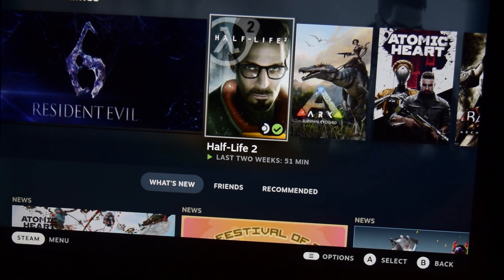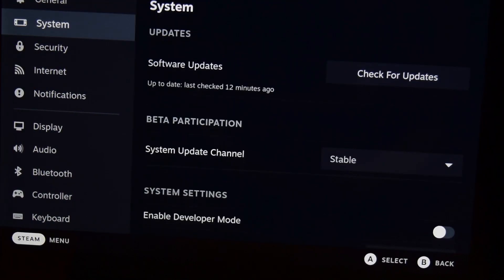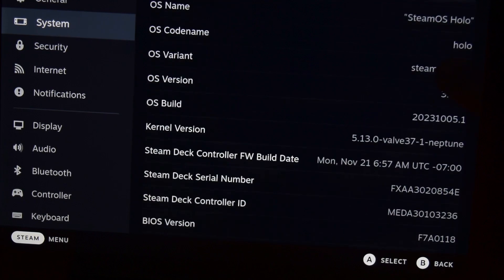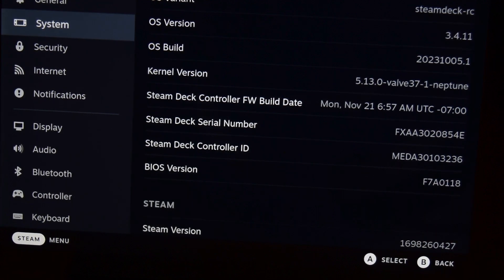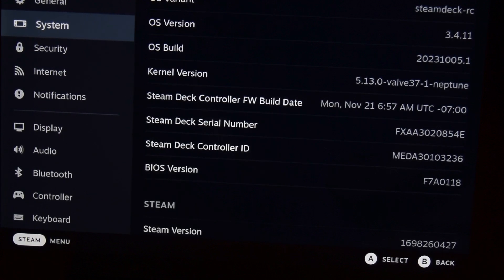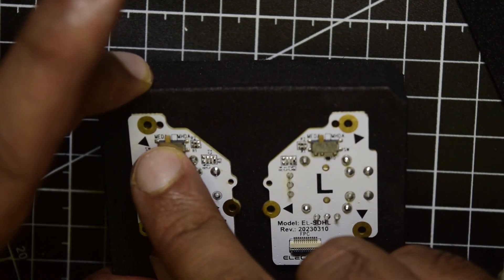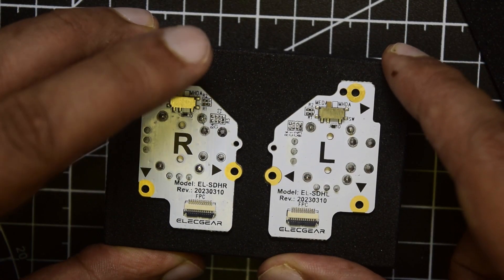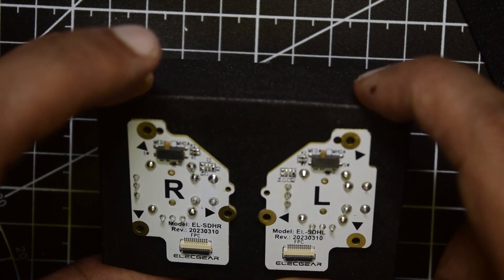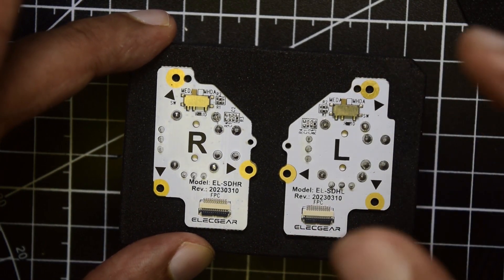To check which mode your joystick needs to be configured in, go to Steam settings, then System, and scroll all the way down to where it shows your Steam Deck controller ID. In my case it starts with MEDA, so that is how you know which mode to set your joystick to. I am going to set my controller in MEDA mode. You can easily switch between MEDA and MHDA mode on the Alicure — this feature is not present on the Gullikate Hall Effect joystick.